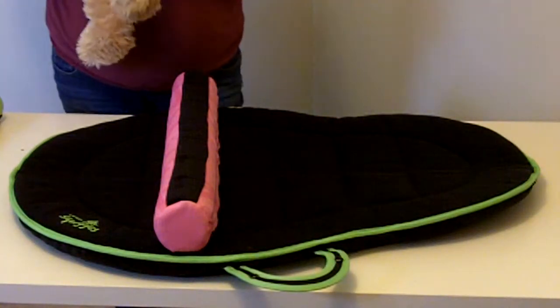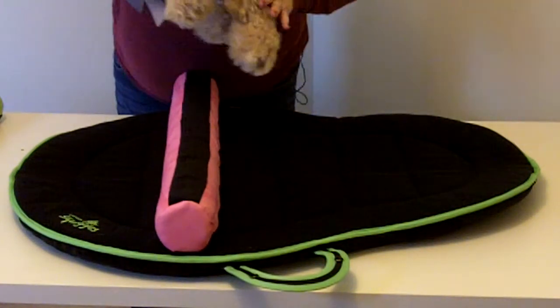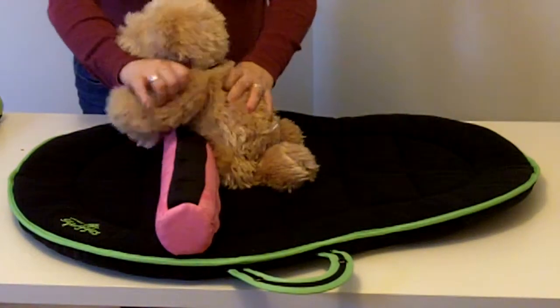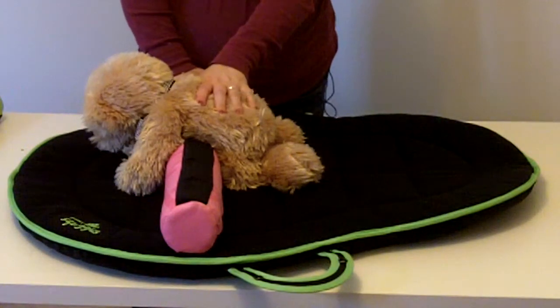I'm going to show you how to place your child in quadruped, or hands and knees. We're starting out with a large roll — place your child's knees right in front of it, and then their trunk and their arms would go up and over the top. This is probably what you would start with for the smaller babies.